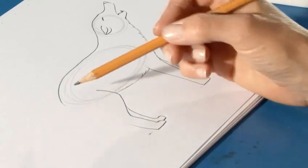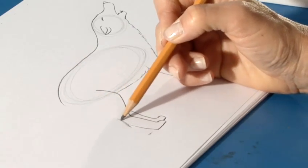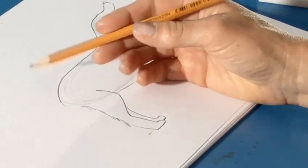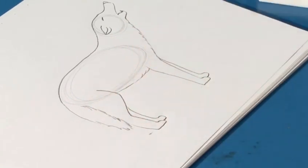The last bit of this wolf is the tail. And they have a fluffy tail. So if I draw the inside of the tail first, I can then join it up for the back.